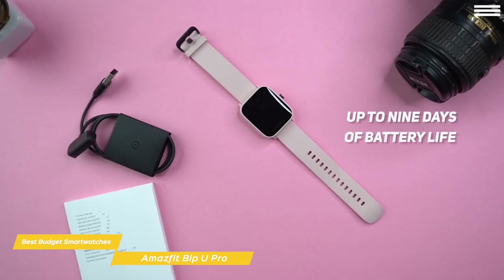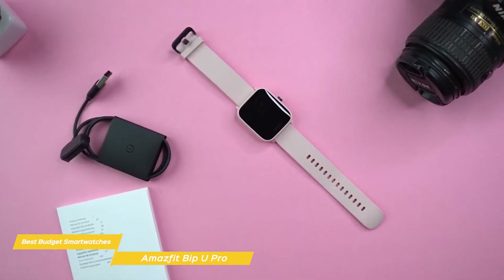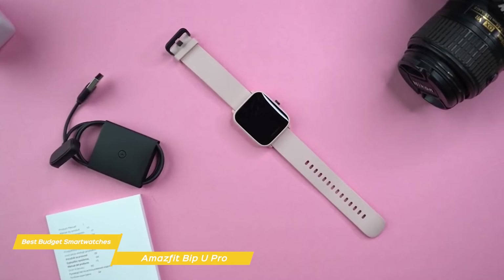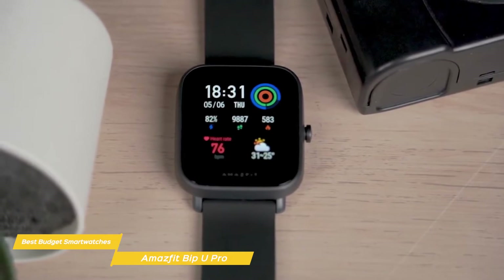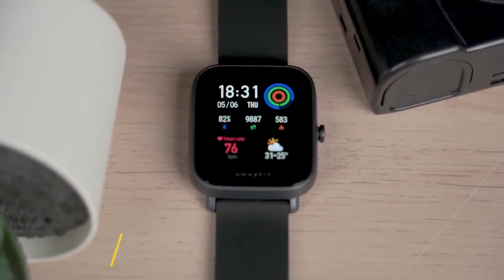On a full charge, you can expect to get up to 9 days of battery life. Overall, the Bip-U Pro is a similar smartwatch to something like the Nimble 3. I personally think most people are better off with the Nimble 3 at the cheaper price point with very similar features and a more stylish design. But for those who really value the Amazfit brand and might take advantage of some of the added features like the extra sports modes, this is also a solid choice.